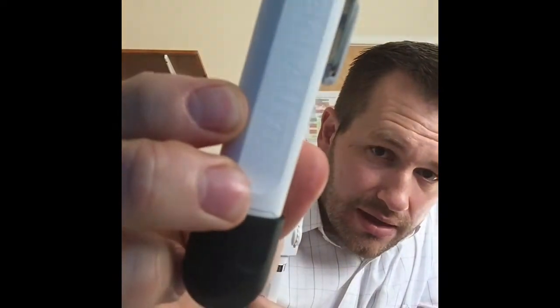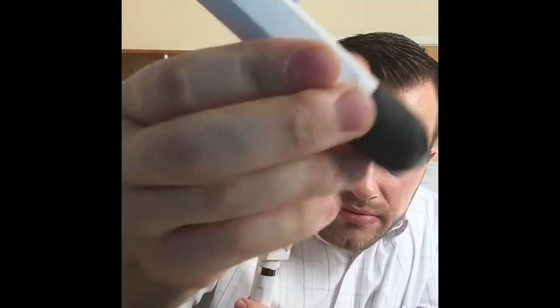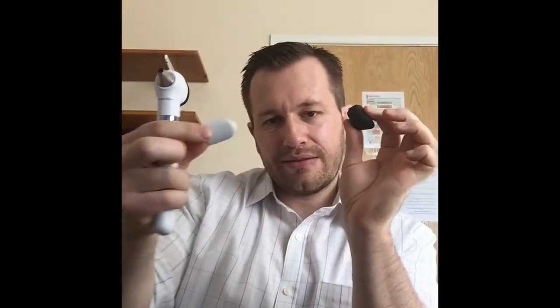So I've got my otoscope here and the ophthalmoscope. I chose the white set and they have a very nice finish to them. They come with handles and you can choose different colors — they've got purple, blue, and white. Because I've got a white one I've chosen to put the black one on the bottom and it holds nicely in your hand, a nice finishing touch.